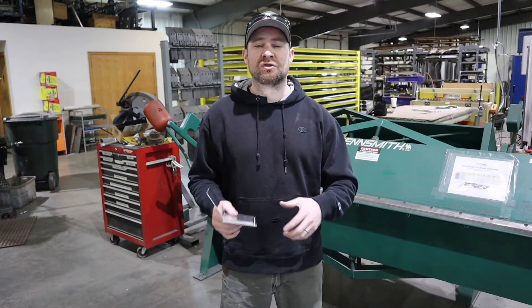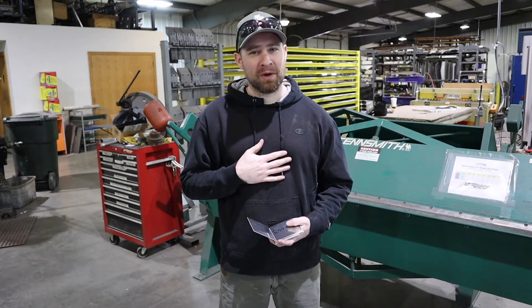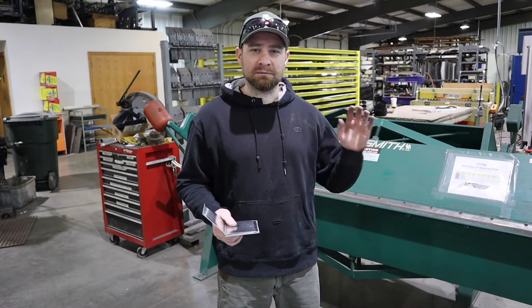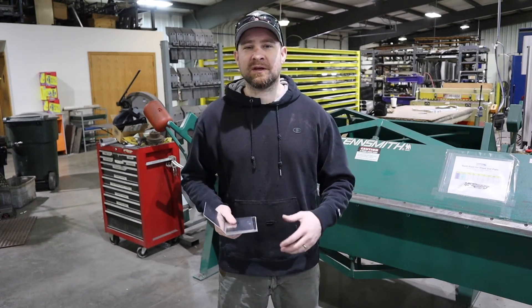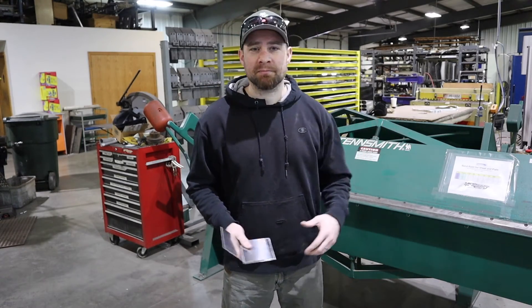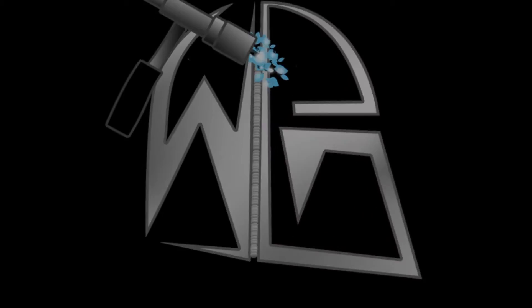This should direct you in a good direction. My name is Matt Schwartz, I'm the Welding Geek. I hope you guys are learning something. If you're enjoying my videos, like and subscribe and do all that fun stuff. And if you want to see more videos like this on the tools I've been using around the shop, stay tuned. Thanks again guys, bye.